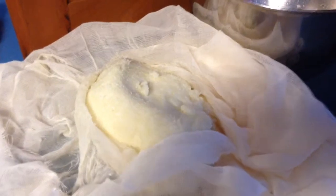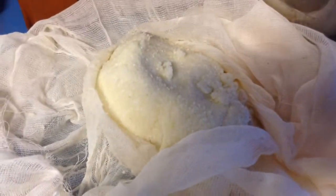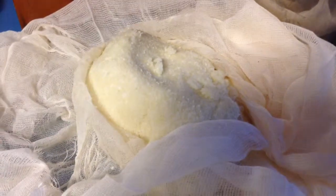Hey everybody! Today I am trying out our cauliflower pizza. I'm super, super excited about it.